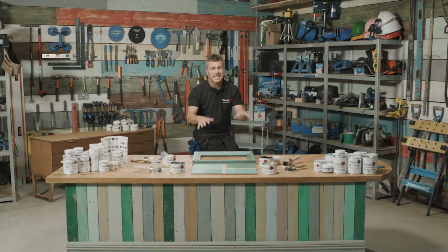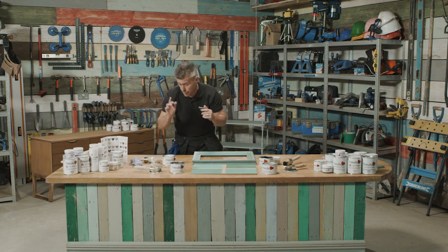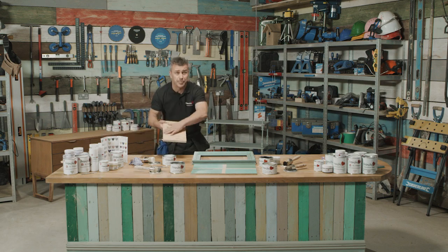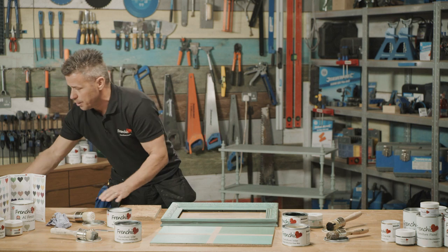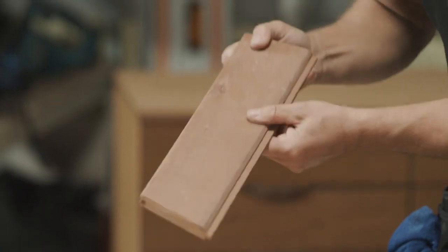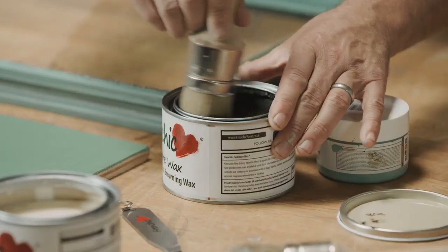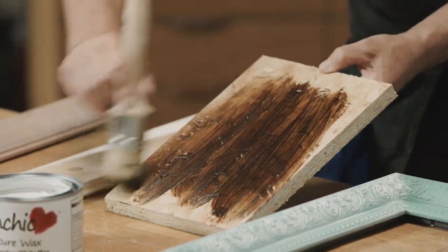I'm going to leave that now for about 20 to 30 minutes before I buff it. I also want to show you that you can apply the wax on surfaces that aren't painted — you can apply it to an OSB board, which is a recycled compressed wood, you can apply it onto a softwood and even a hardwood. So I'm going to start off by using the browning wax — it's equally as easy to apply, just like it was on the actual frame.